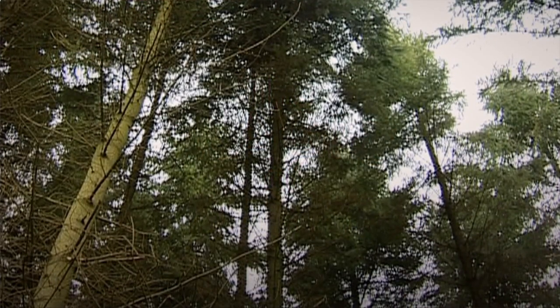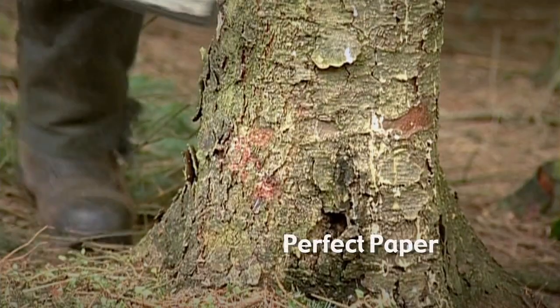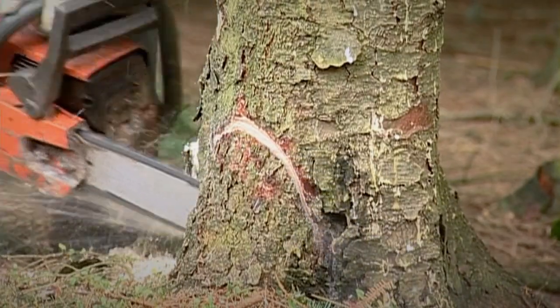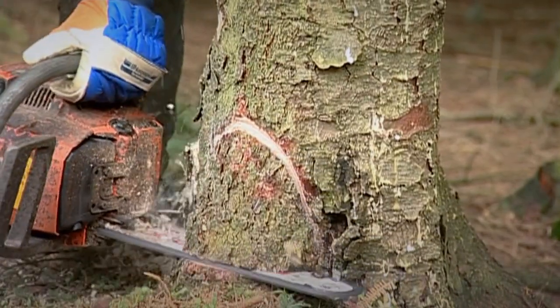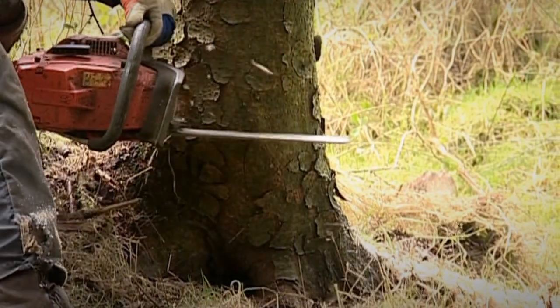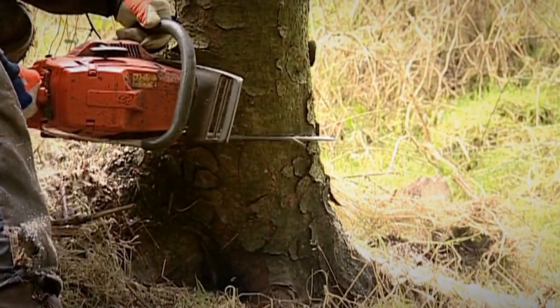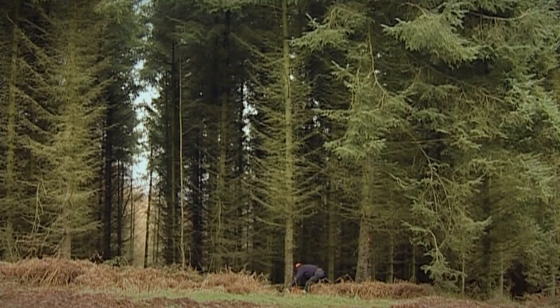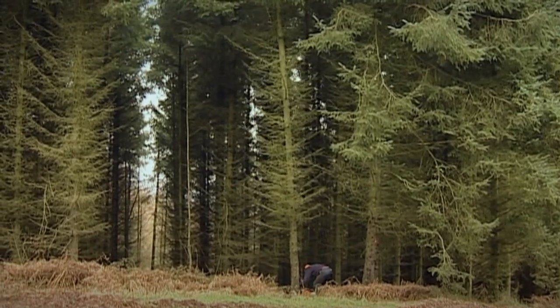Standing long and proud, these trees have caught the woodcutter's eye. Using his mechanical chopper, he cuts a notch in the bottom to determine the direction in which the trunk will fall. This way he avoids getting a nasty bump on the head. As an added precaution, the woodcutter has a tough helmet.